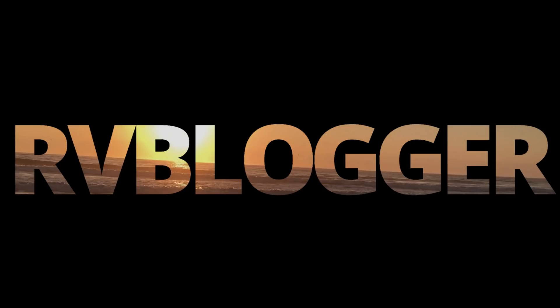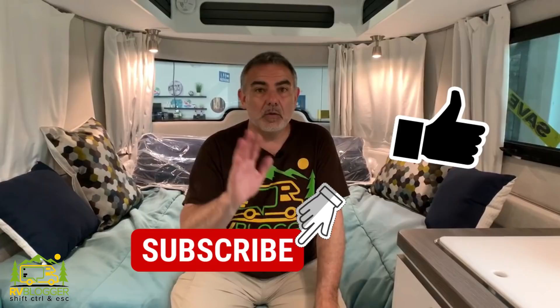Today we're reviewing Airstream travel trailers that are under 4,000 pounds. If you want an Airstream that's easy to tow, stick around and check them out. Mike from RV Blogger here in front of the camera and Susan's behind the camera, and today we're going to be taking a look at Airstream travel trailers that are under 4,000 pounds so they're easy to tow.